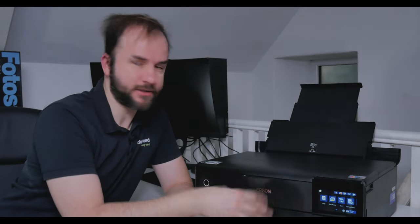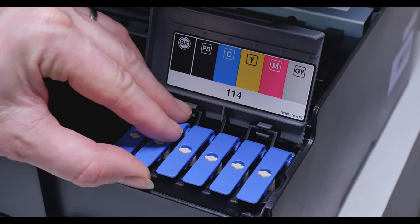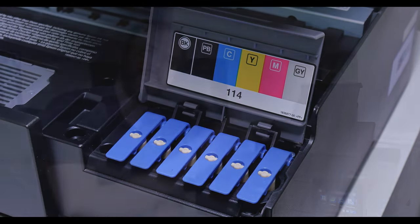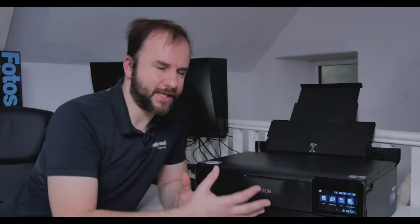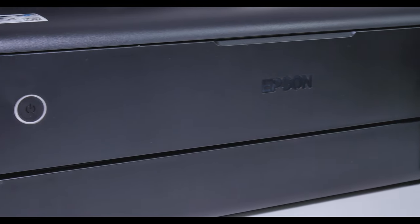Before I dive into the print quality, I want to go through some features on this printer. It is an EcoTank system so it has refillable cartridges. Through the Photo Speed website it usually works out about 20 pence per ml, which is a massive saving — the equivalent on the P700 would be over a pound per ml. The downside is it uses dye inks, so they're not going to be fully archival.